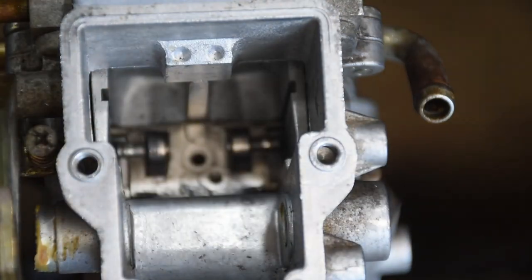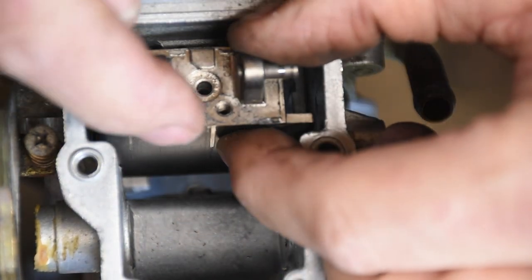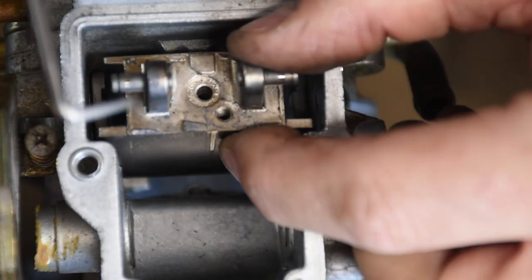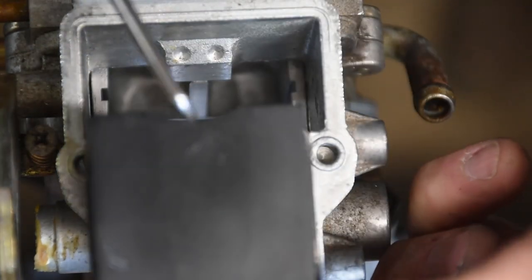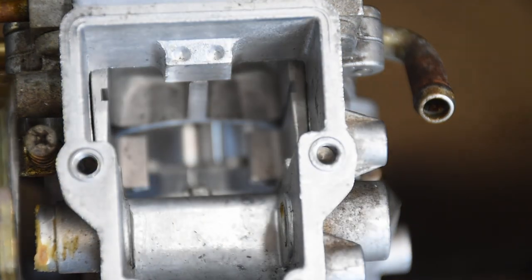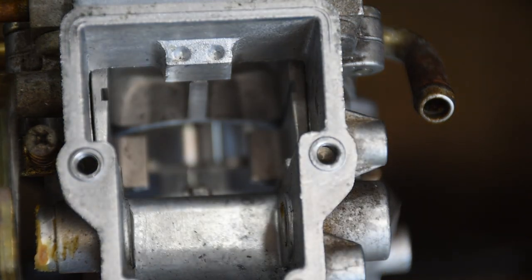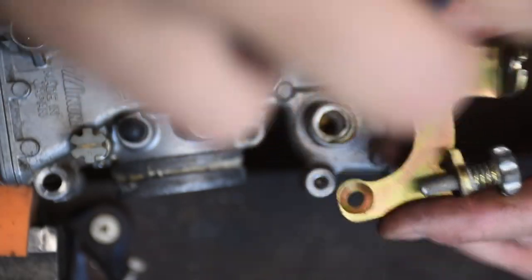I eventually realized I should have left everything together rather than breaking it all apart, but out comes the slide box. I just note the orientation of how it goes in — this little semicircle faces the front. Then I get to work breaking all of the bracketry off the carburetors, since I want to put them through my ultrasonic cleaner.